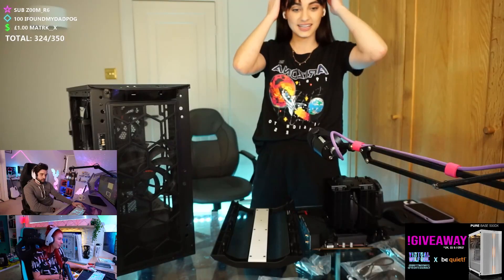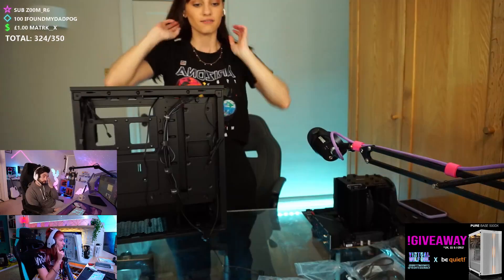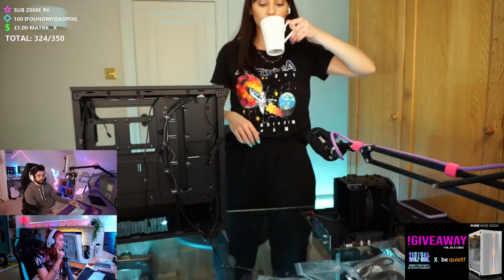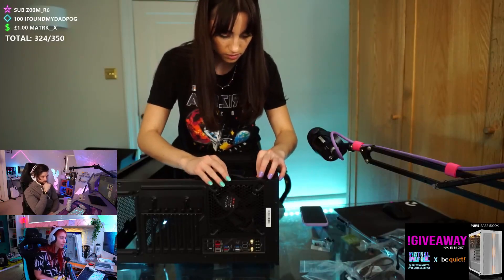We'll just install the two fans — fans are done, yay! So that's basically everything in the case now. We'll just need to install the motherboard. Oh — this is for the back fan, right? Yeah. It's gone forever now. Oh no, that's the worst. The worst part is when you accidentally drop them behind the motherboard and then have to take the whole thing out.